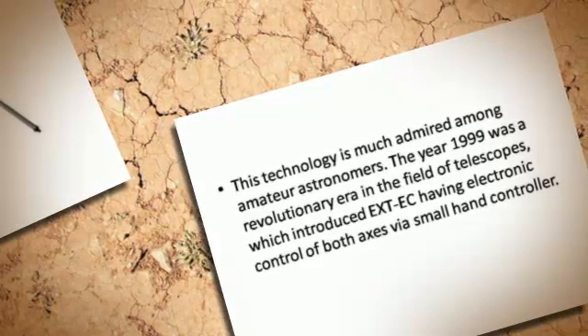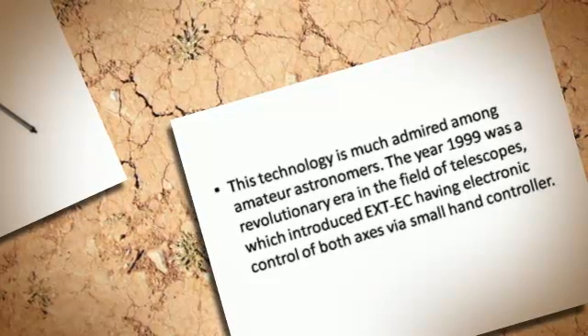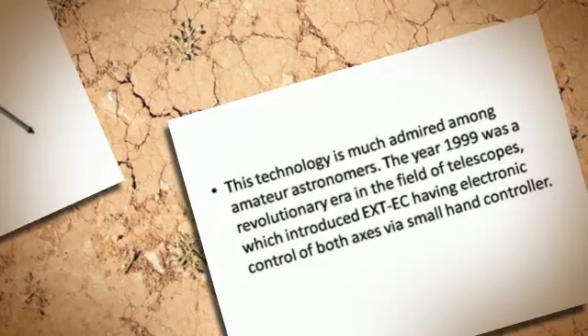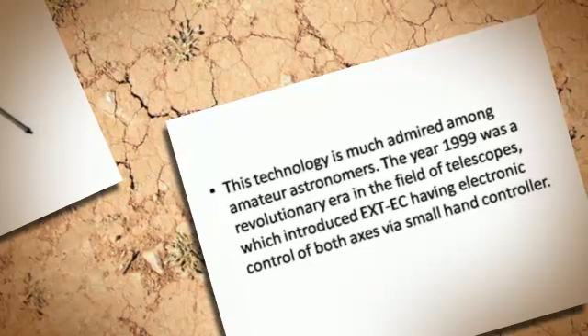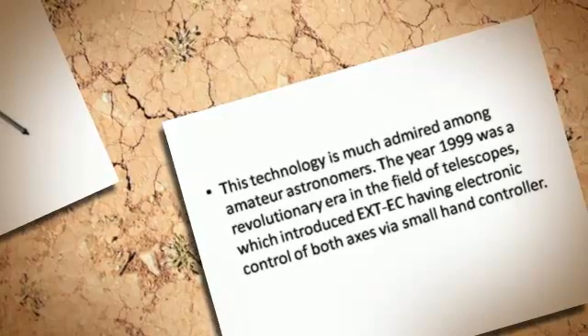The year 1999 was a revolutionary era in the field of telescopes, which introduced the ETX series with electronic control of both axes via a small hand controller.